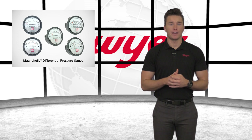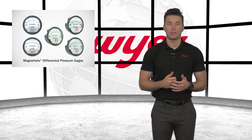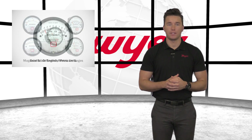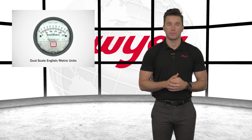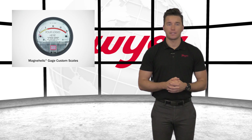Dwyer offers a variety of scales for your pressure measurement needs. Nearly all applicable low pressure engineering units are available, as well as several dual scale models with both imperial and metric graduations above and below the process line. Dual scale pressure and air velocity models are also available, calibrated for use with Dwyer pitot tubes. Custom scales can also be ordered with OEM logos.